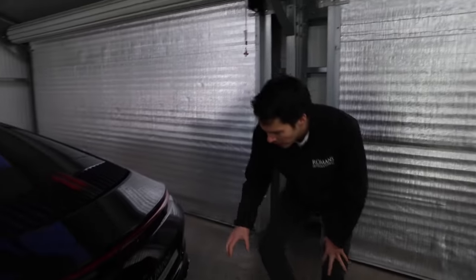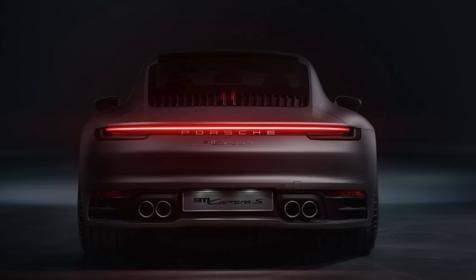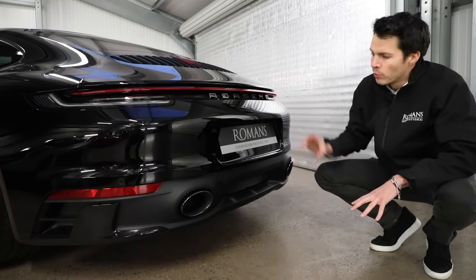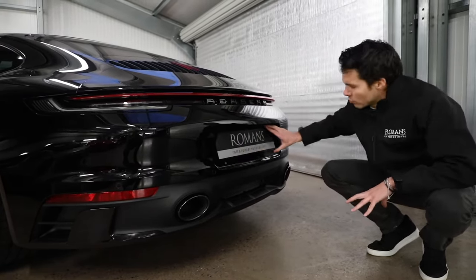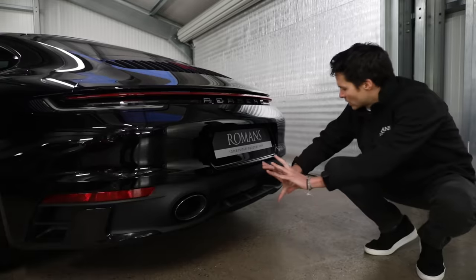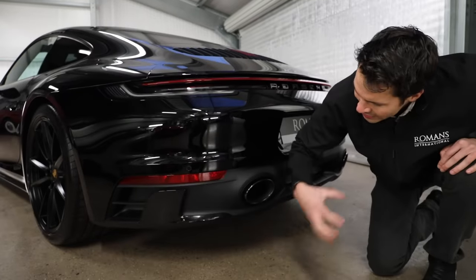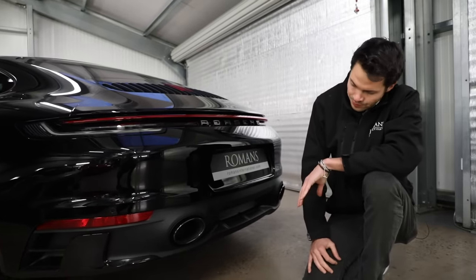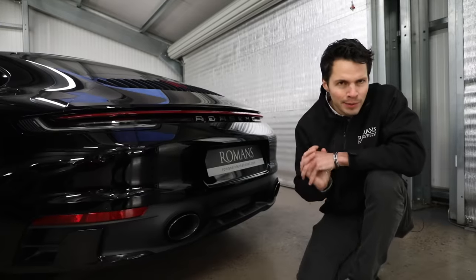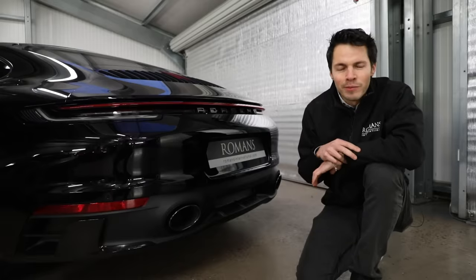On the rear there's another big change too. Without the sport design package, the number plate goes lower, which makes that part feel a bit round and bloated. With the sport design package, the number plate goes straight through it, which makes it seem more proportionate. You also get a totally different design down here with these little parts that make it more aggressive. Is it worth the £3,000? You'll have to decide, but on a black car it definitely makes it look more badass.